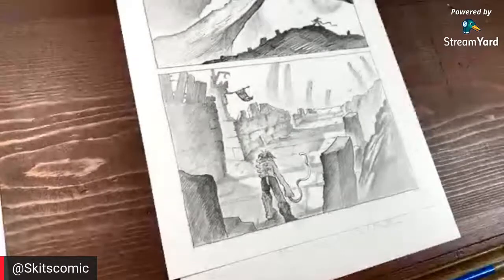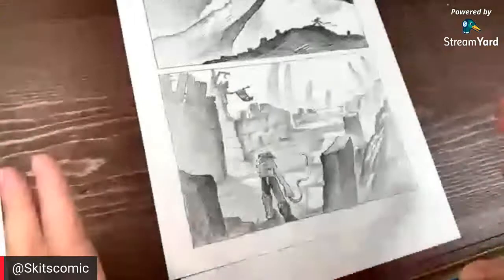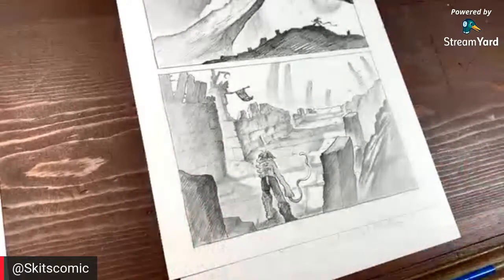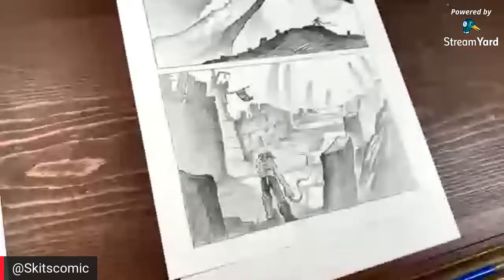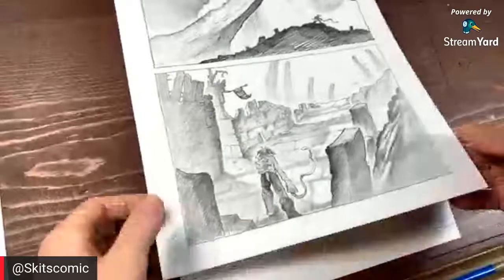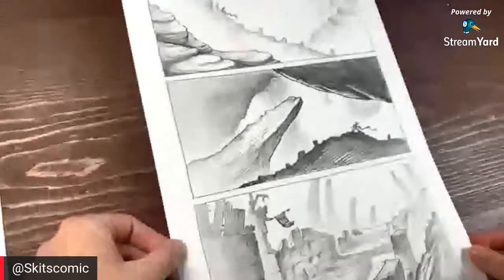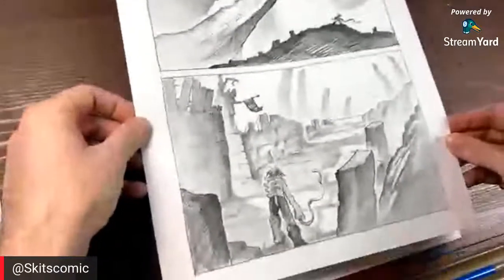Go over there and check it out, get that three-book journey — it's three books, three covers with three variant stories. Anyway, let's get into this. I shared this drawing right here and people really responded to it. This is just a style that I'm going to be doing in the Skits book. This is the last page I worked on — it says Skits coming down off the mountain.